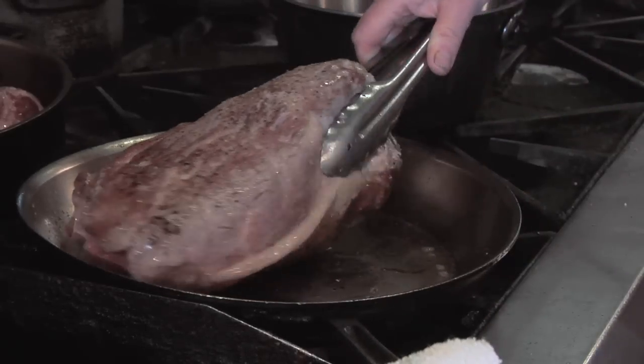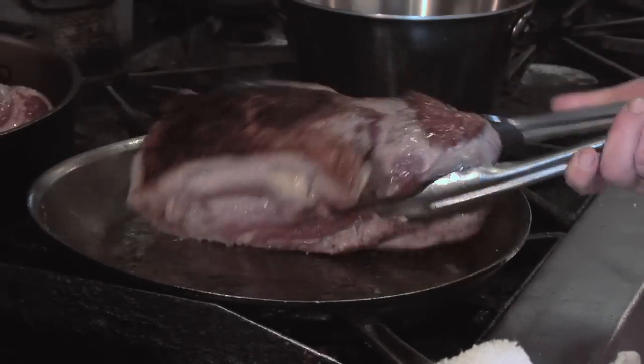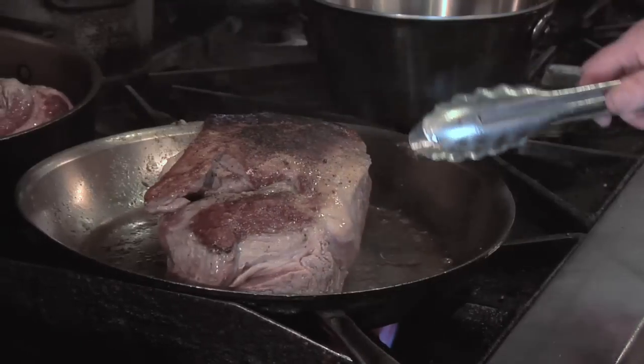For the root beer pulled pork, we're going to keep searing both sides. So I'm flipping it over.